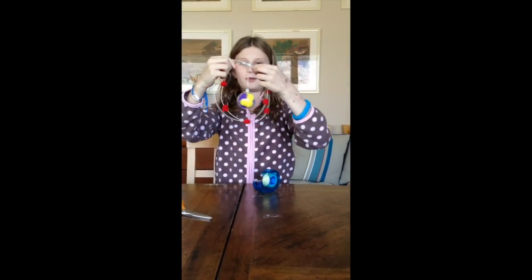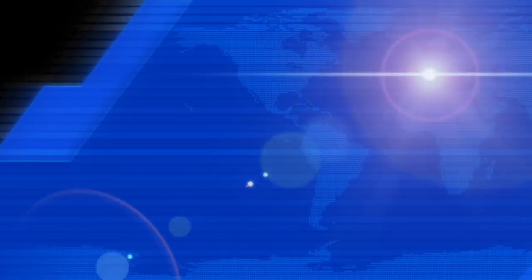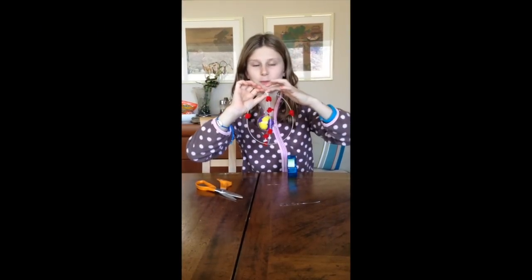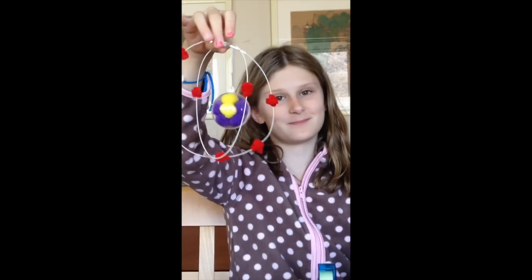I'm going to tape the bottom because it's annoying me. I've put a bit of Blu-Tac to keep it stable. And then you have your 3D model. You just have to pull it up and then you can do it.